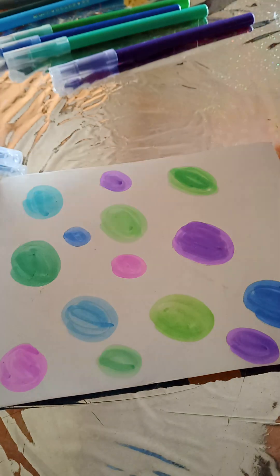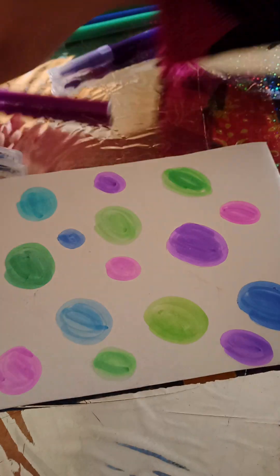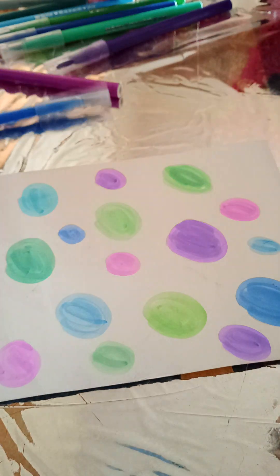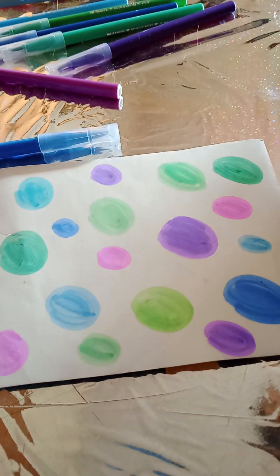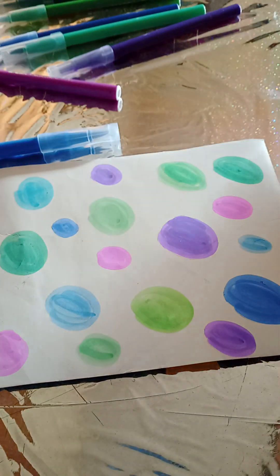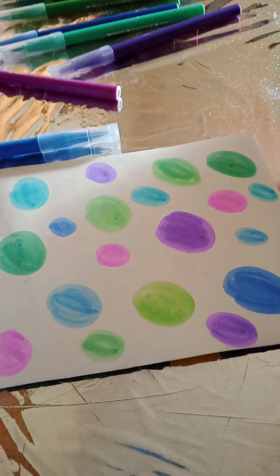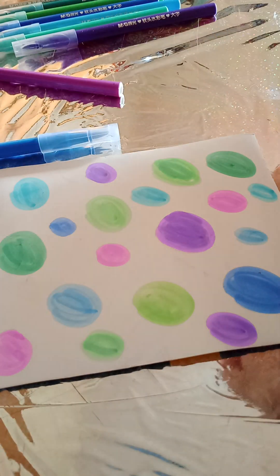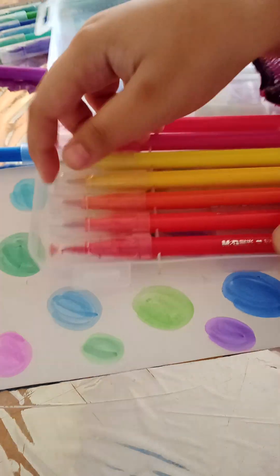Continuing with blue, blue, dark green, one more blue, black green, blue. Let me also pick the yellow one — yellow and this color too.